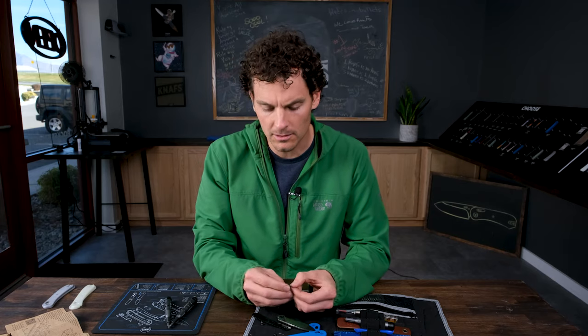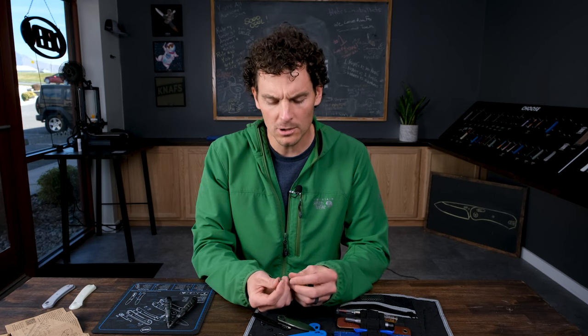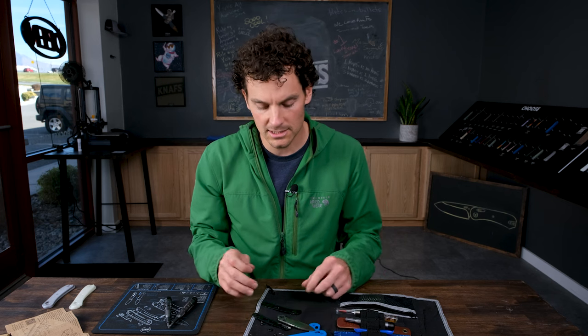When I'm disassembling to clean a knife, I actually like to leave the omega springs attached to the crossbar because there's a left and a right-handed omega spring — just makes things easier. Then you've got your liner and your stop pin still connected there. On the inside you've got the bearings — caged ceramic bearings as well as a bushing. I wanted a bushing on this so that when you tighten the pivot you can tighten it pretty well. The bushing has a notch on it so it's indexed and doesn't free spin.